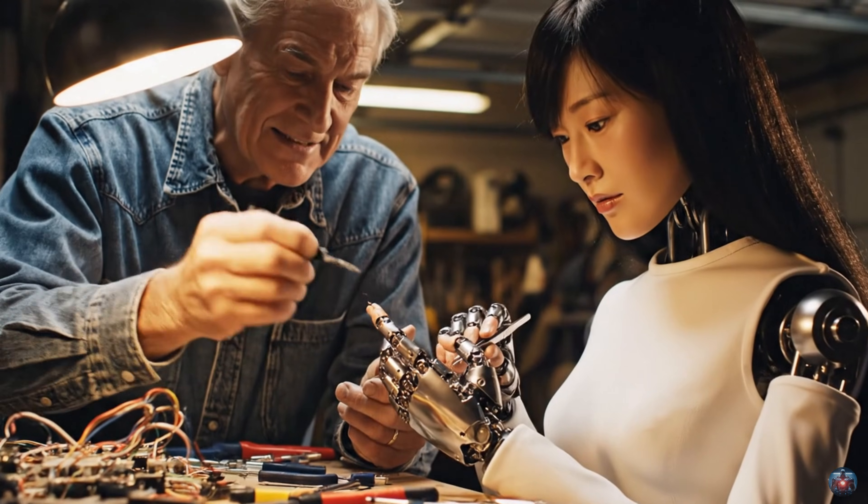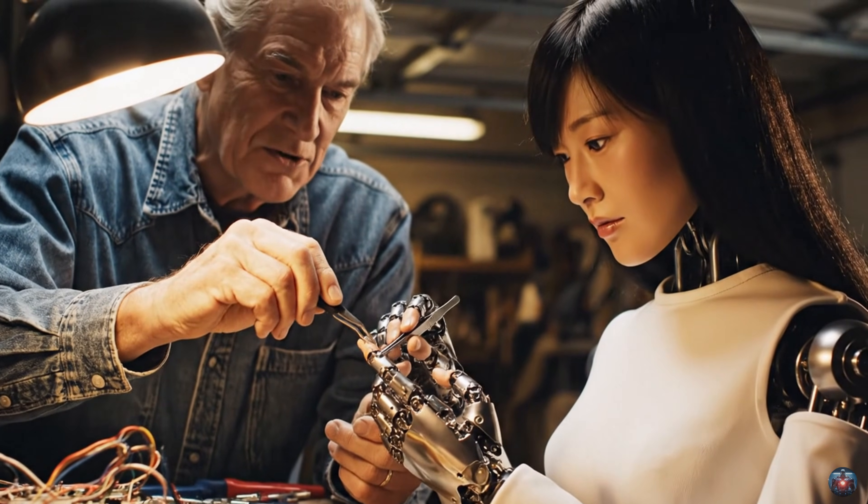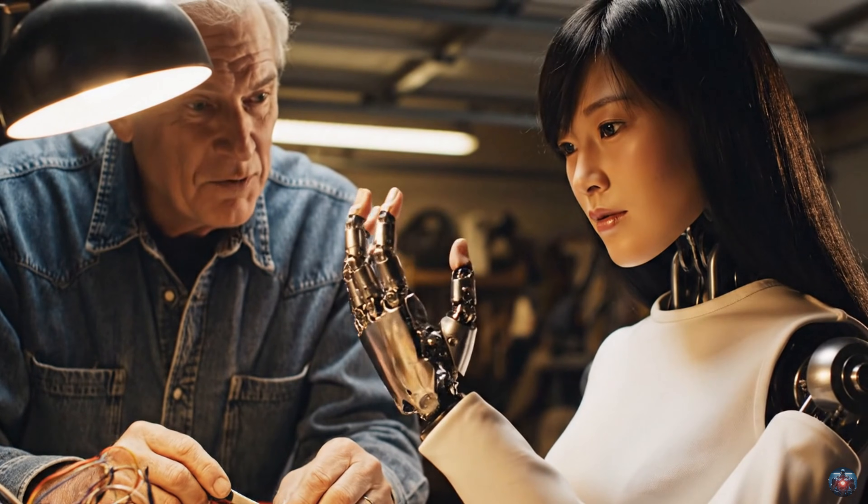Align it just like that. Yes. Now let's test the servos. Flex your hands slowly. Feel the movement.